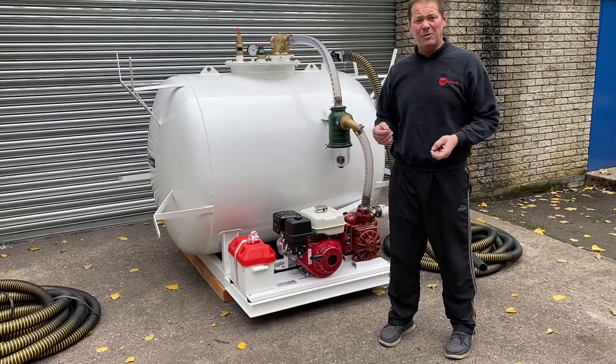And that's the walk around of Tri-Engineering's 1500-litre bespoke built vac tanker. Don't forget to watch our other videos on YouTube and check out our website at trailengineering.co.uk. Thanks for watching.